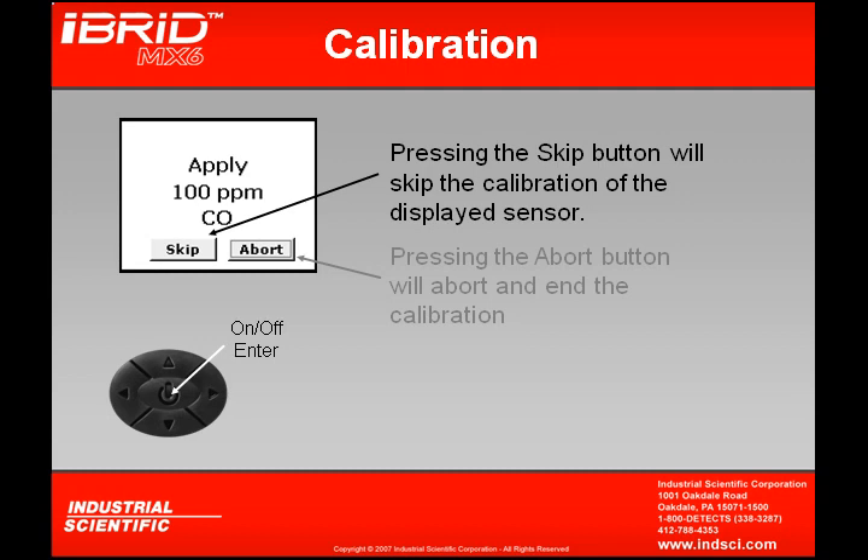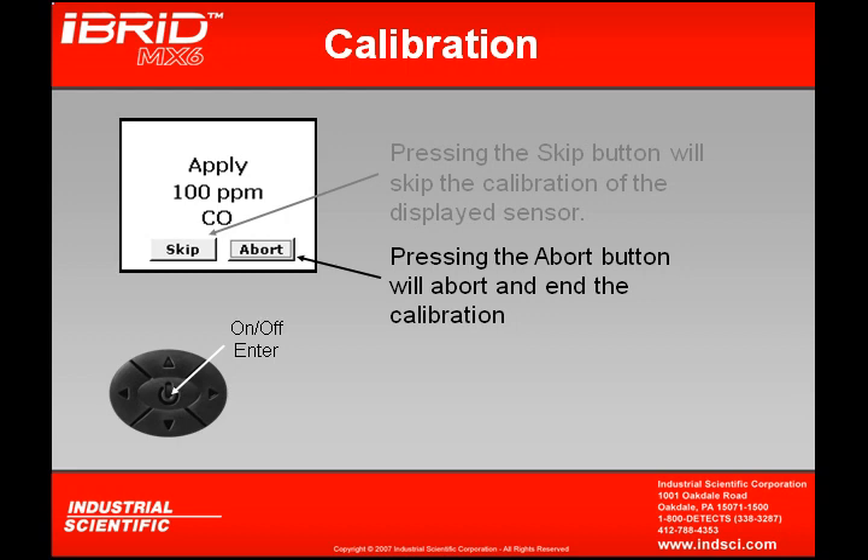By pressing the skip button, it will skip the calibration of that one particular sensor. But pressing the abort button will actually abort and end the entire calibration.